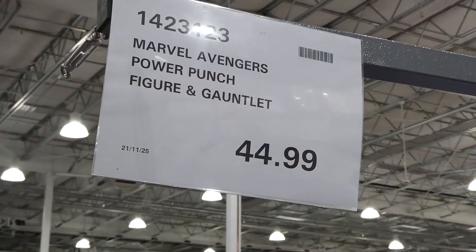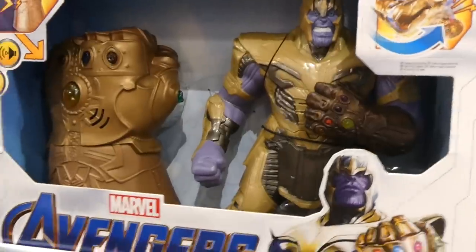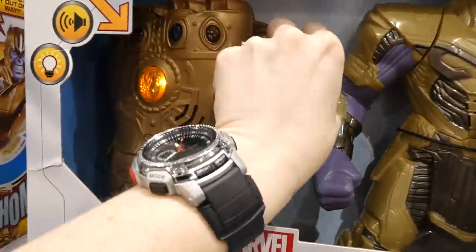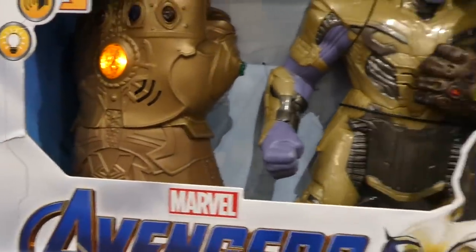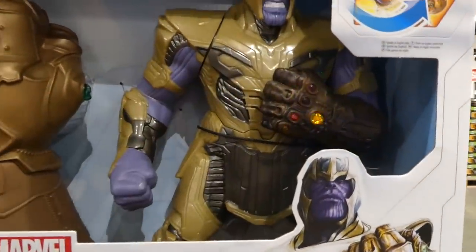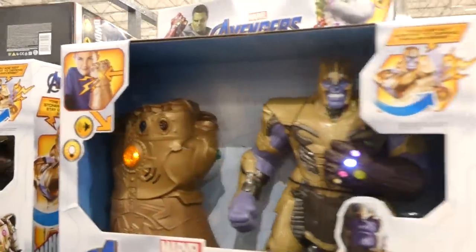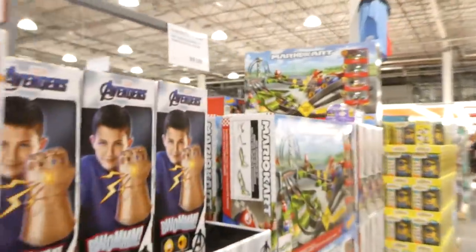The Marvel Avengers Power Punch figure and gauntlet is a new toy for $45. The main figure lights up and also does interactive actions. There are also Hulk and Iron Man versions with infinity gauntlets.